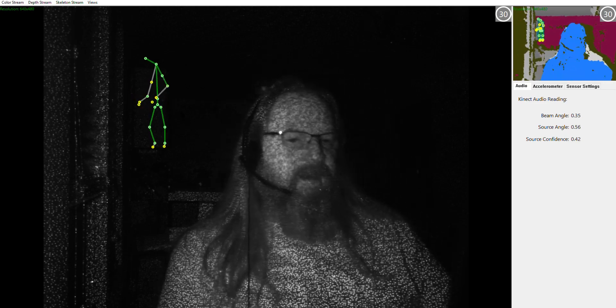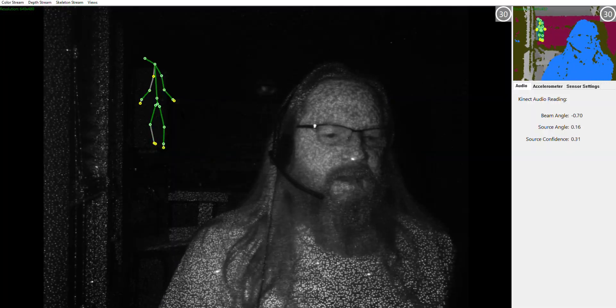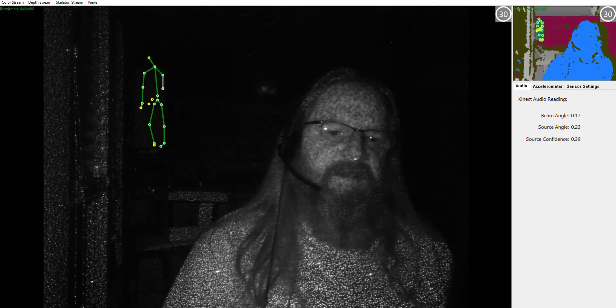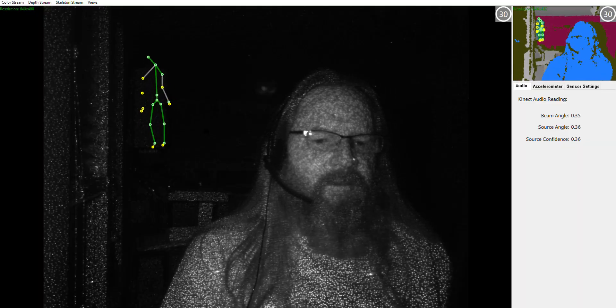And, lo and behold, as soon as I set it up, I found that I have a ghost. He likes to hang out at the end of the cabinet in the kitchen, dance for me, and have a good time. You can see him over my shoulder, and he's just having a blast.